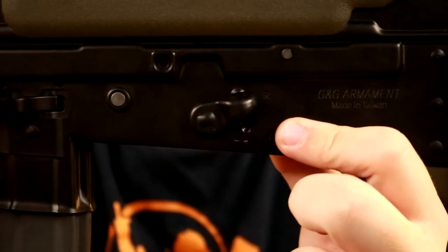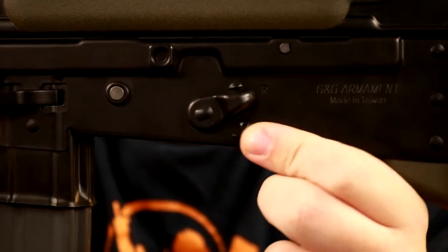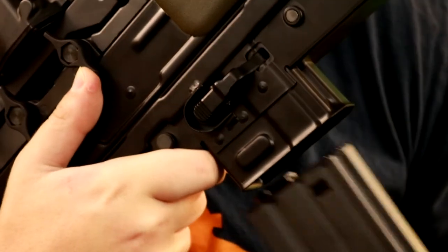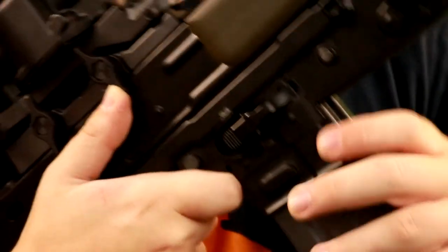On the exact other side of the bolt release is your fire selector. It is just a small little switch that flips very firmly into each position. The up position is semi-auto, or R for repeating, and the bottom position is A for fully automatic. Just in front of your fire selector is the magazine release. This gun does take standard M4 magazines, and in the box you will get one of G&G's very nice 450-round metal high-cap magazines, so you don't really have to worry about buying extra mags. 450 rounds is quite a bit.